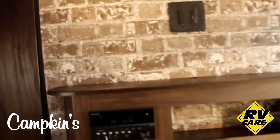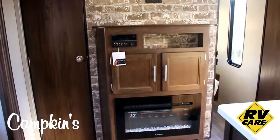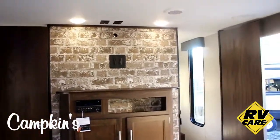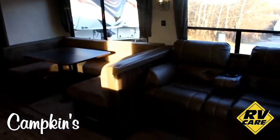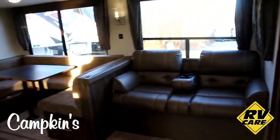On the back side of that wall we've got an entertainment area with a spot for a TV, a DVD player, and a fireplace with a very nice modern brick look. You can see that kind of blue haze over the slide — it's got some accent lighting over the slide-out.